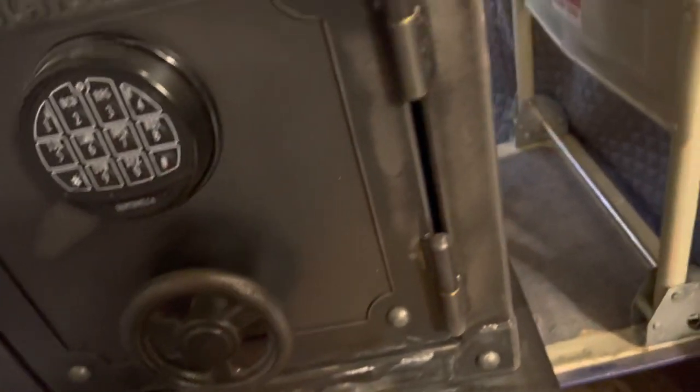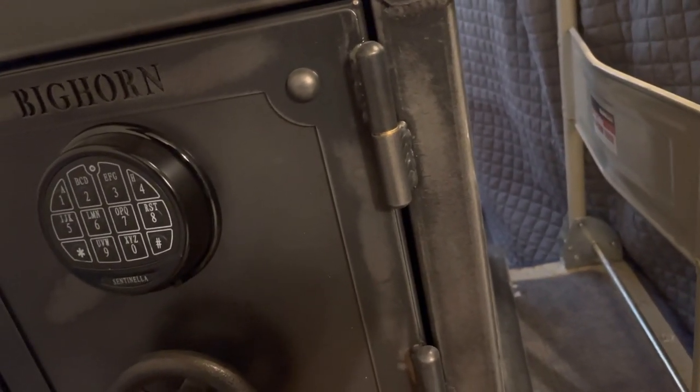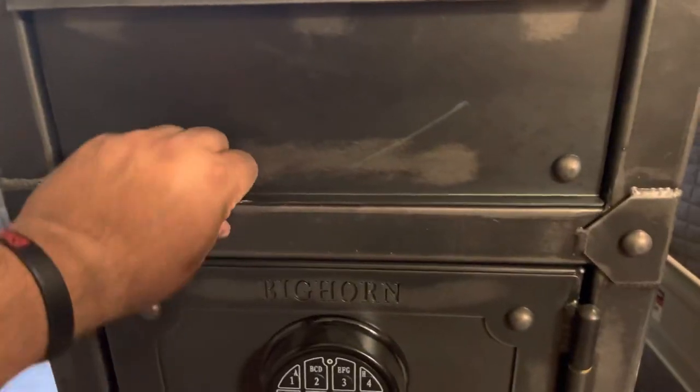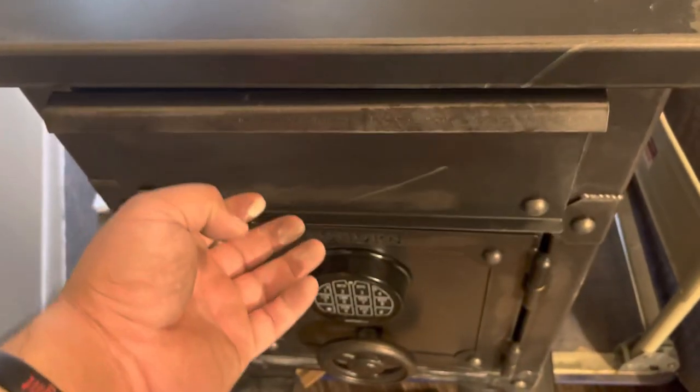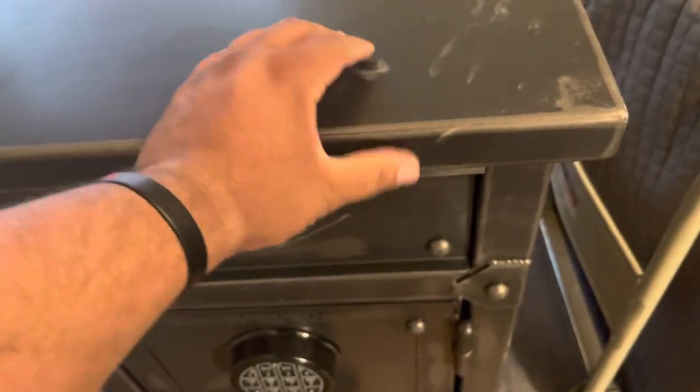I'm going to do a thorough inspection right now to see if there's any damage — but it doesn't look like it. I like the rugged look, and it has one drawer. Man, it feels pretty good — doesn't feel cheap at all. Very good. This is just dust. I like it — my style.